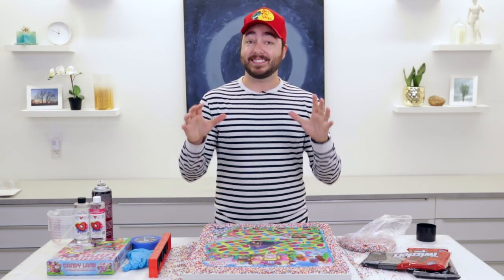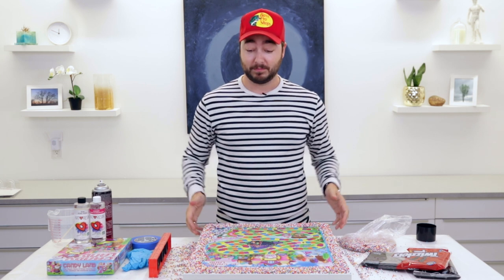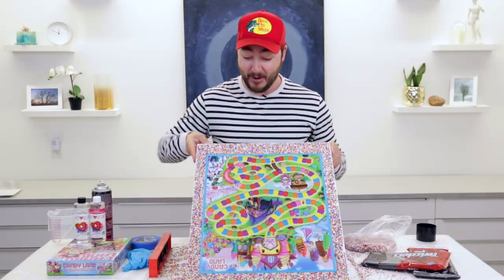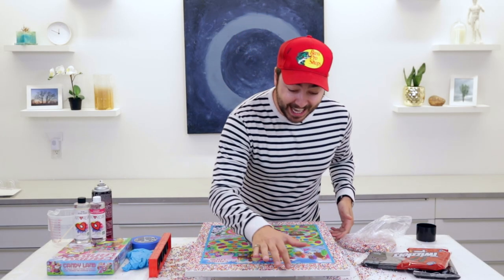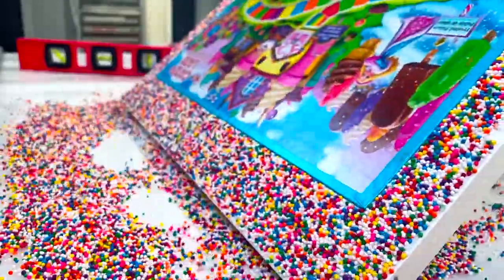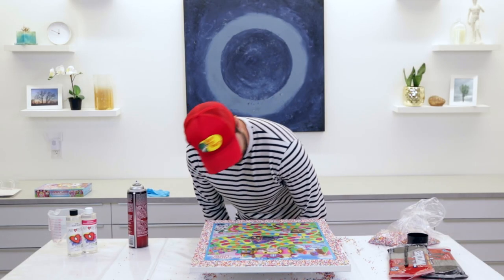Now that the table top has had time to settle, it's time to get rid of any extra sprinkles. The glue actually held really well — this looks so good.